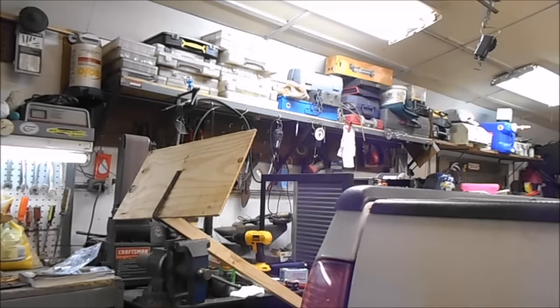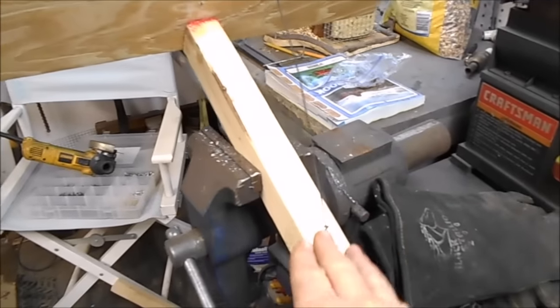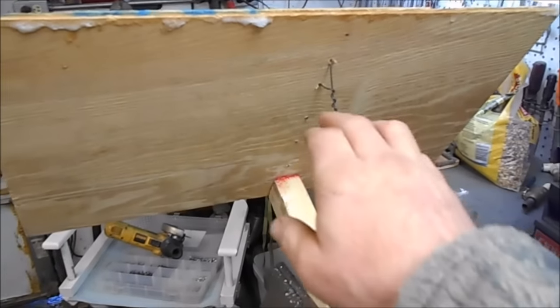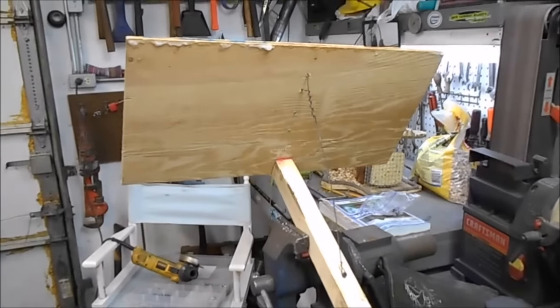On the backside I put a wire in there — I'll show you that. I put this wire in here and it goes from here all the way up, drilled two holes, went through and came back through and wrapped it. That's just to help keep that piece of wood from bending when I'm pulling the snow off the roof.